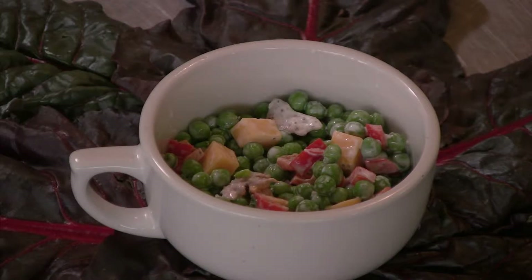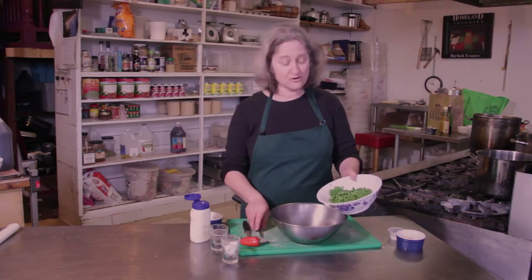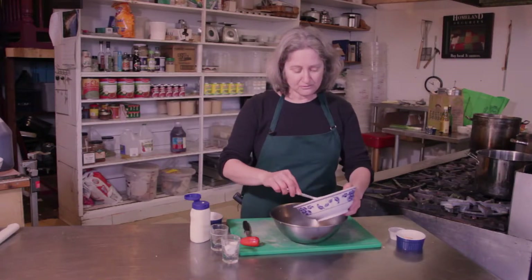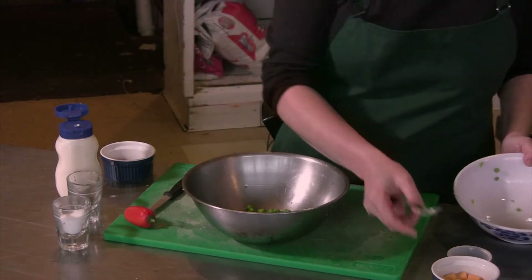And Wisconsin cheddar is a classic American cheddar cheese, so they go really nicely together. I'm going to start with some frozen green peas and I've just rinsed them off. What that does is it defrosts them most of the way, and then they just defrost the rest of the way as they get mixed with the other ingredients.